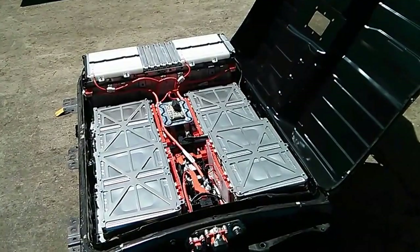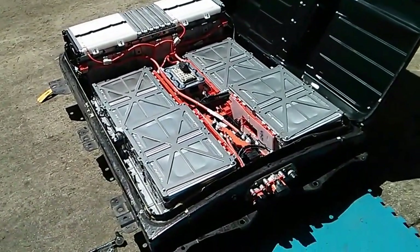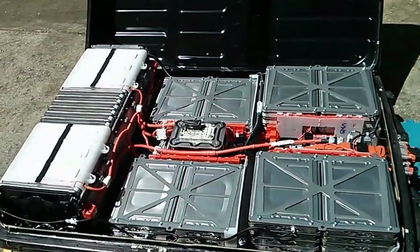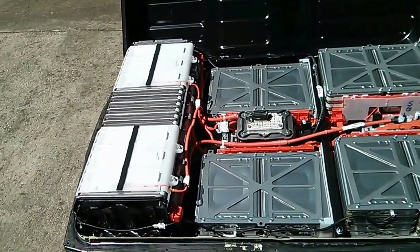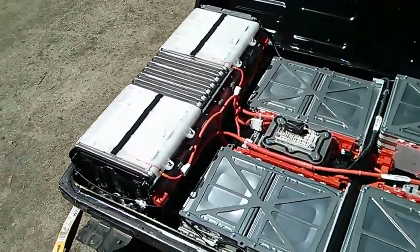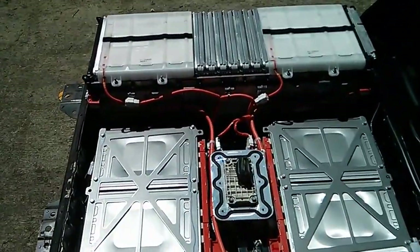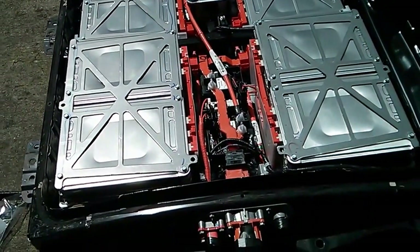So this is the interior of a 2013 LEAF battery. I've chiseled away the sealant on three sides, and then I just folded back the top because I don't really care about it — I'm not going to keep it. Now it's just a matter of safely disconnecting a whole bunch of power connections and unbolting a lot of things to get the individual modules out.